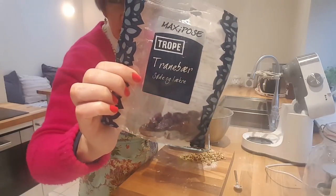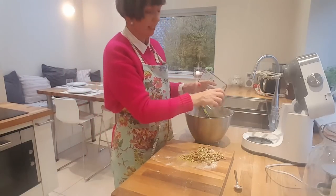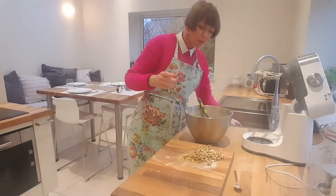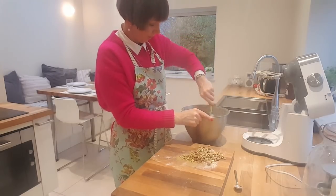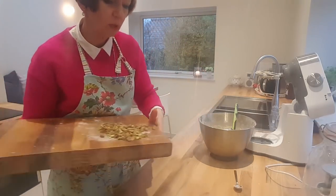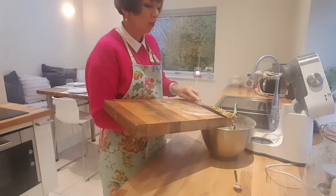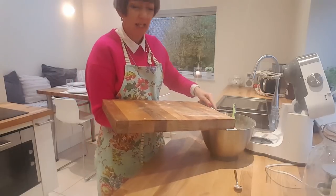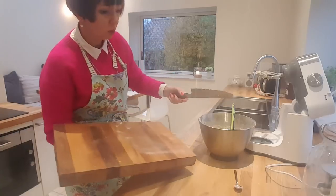If you want to know what they're called in Danish, they're called tranabere. And then the pistachios. The original recipe said to add in a wee bit of salt, but I always buy pistachios that are in their shell and have got salt on them. So I'm not adding any extra salt — I feel that's enough. But you can taste the dough and see what you think.